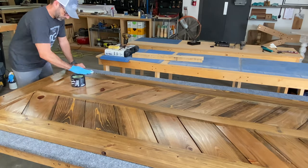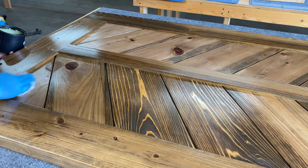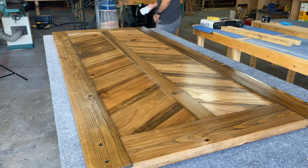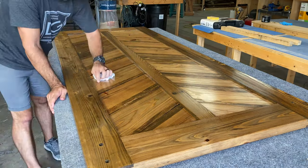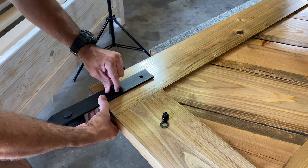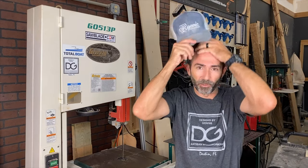Then I applied two coats of furniture wax allowing 20 minutes in between each coat to really set up. Then I grabbed a clean cloth and buffed the door front and back so you could get it nice and clean. It feels amazing to the touch, and it's time to reinstall the hardware back on the door. Okay, we got that complete — let's go take it to the client's house.